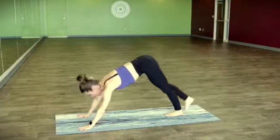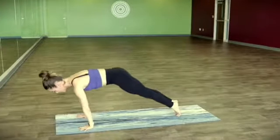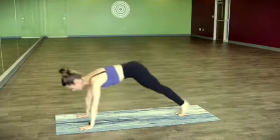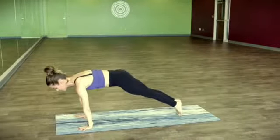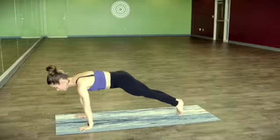Setting the right foot down, let's shift it forward and find plank pose. Leaning forward and back a couple times. Maybe you're just on the tip of the big toes as you press up through the center of the heart. Tuck the tailbone. Let's find two chaturangas.